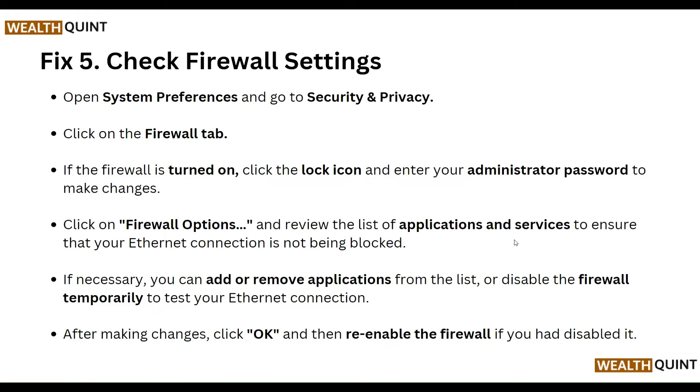Next, check your firewall settings. Open System Preferences and go to Security and Privacy, then click on the Firewall tab. If the firewall is turned on, click the lock icon and enter your administrator password to make changes. Click Firewall Options and review the list of applications and services to ensure your ethernet connection is not being blocked. If necessary, add or remove applications from the list, or temporarily disable the firewall to test. After making changes, click OK and re-enable the firewall if you had disabled it.